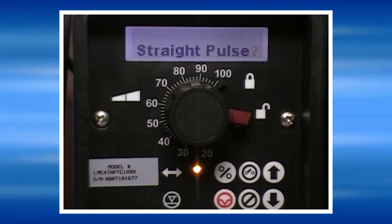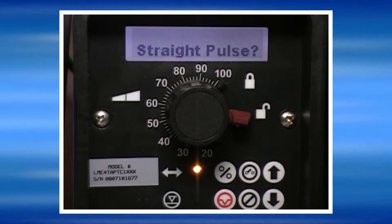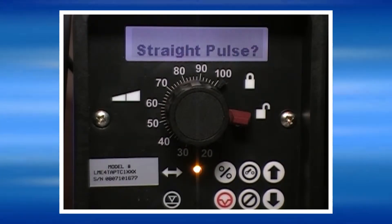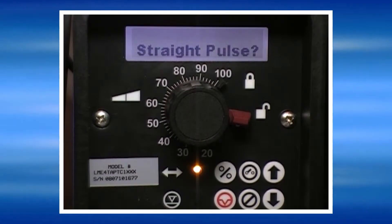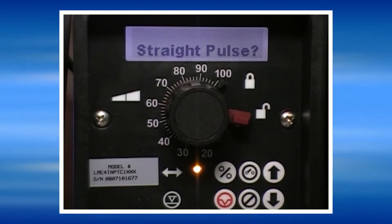The pump can respond to pulse inputs in three ways: either by straight pulses, which means that one signal from the dry contact generator will produce one stroke of the pump; or by divide, which means that multiple pulses from the signal generator are required to make the pump stroke once.